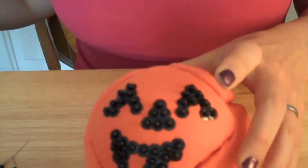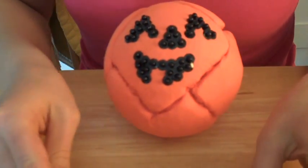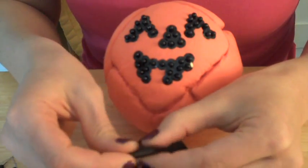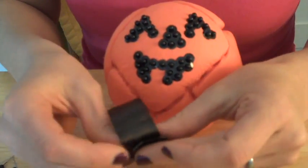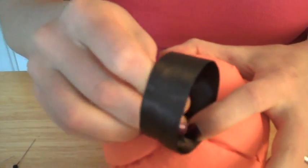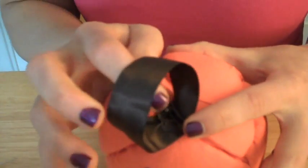Now it's time to add the stem. I'm going to take my piece of brown ribbon and fold it over onto itself to make a little loop. Then I'm going to decide where I want to put it — I think about here, sort of jauntily off to the side. Press two pins in and that is going to hold it nicely.